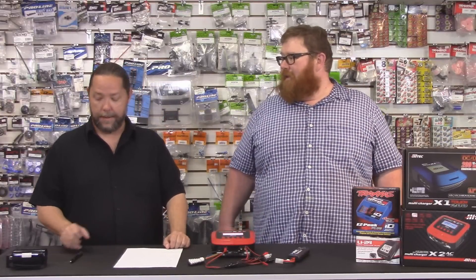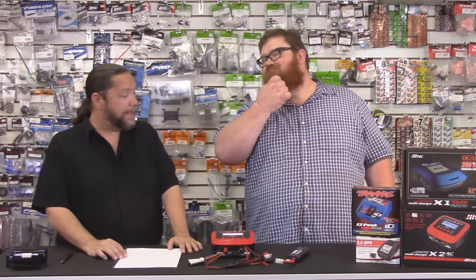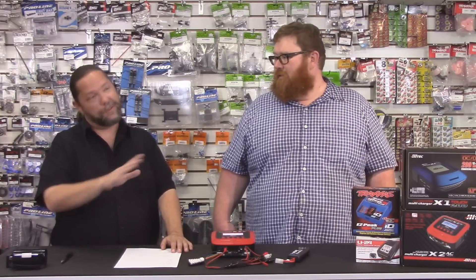Easily the most common upgrade we see in the shop is people going from nickel metal hydrides to lipos. Nickel metal batteries tend to be pretty straightforward, kind of idiot-proof to charge. You don't have to think about it a whole lot. Lithium batteries — whole different story.